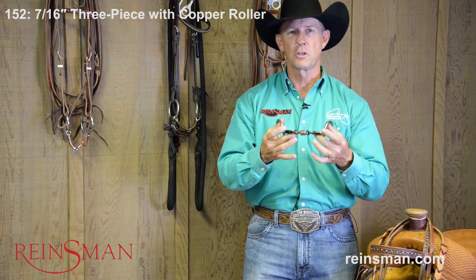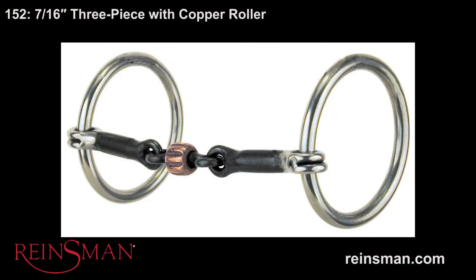My name is Van Hargis, and on behalf of Rainsman, I want to talk to you about the bit 152. This is a loose ring snaffle, but it's a three-piece with a copper roller.